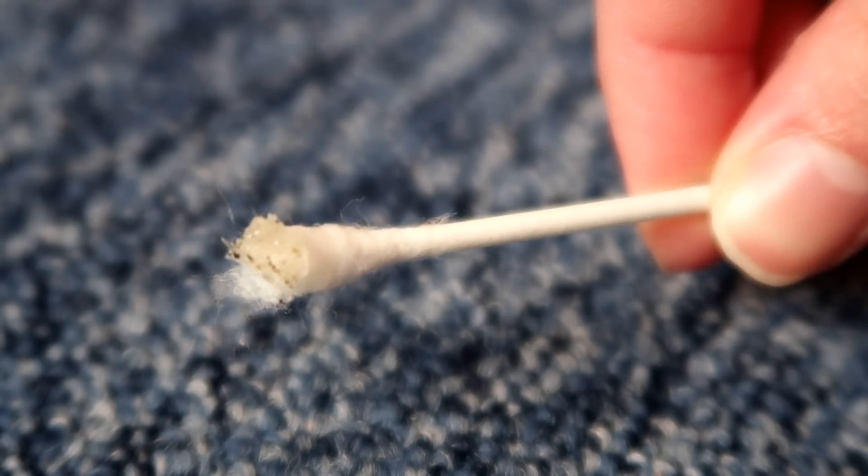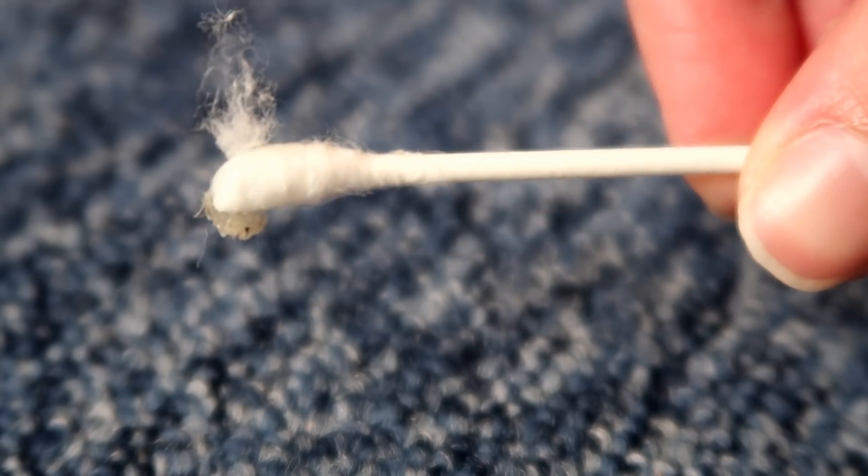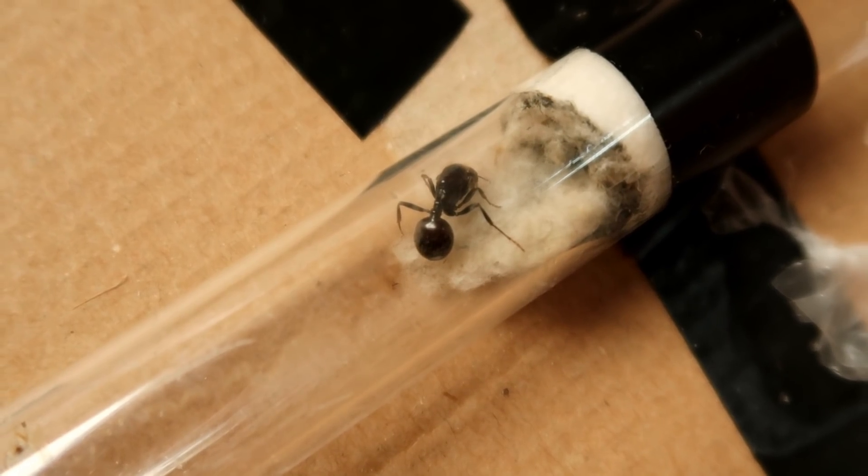I don't know how well you can see it, but it looks like the honey solidified and just came off as a whole. Lovely. Now before I feed them, I will give you a little update on each ant.